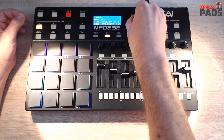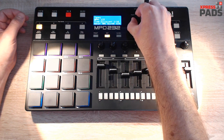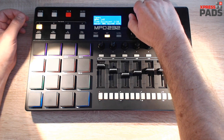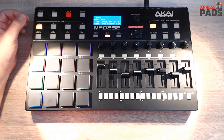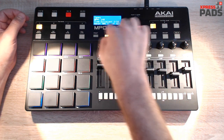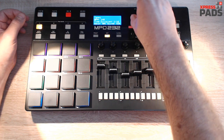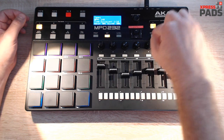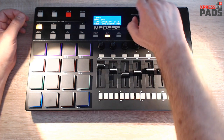Let's go a bit faster. So that's one option. Another one I really like is the swing option — it's down here. Currently it's at 61% from the last performance I made, but let's go to 50% so it's really straight, and then turn it up a bit.